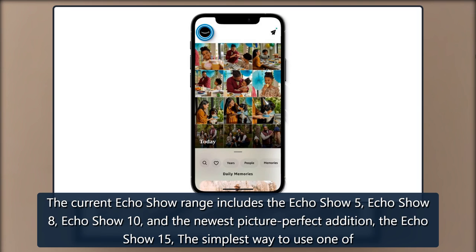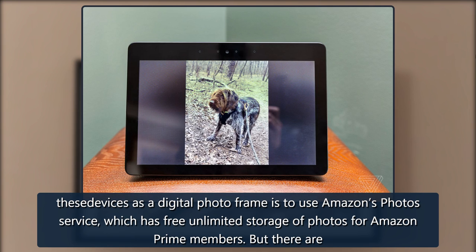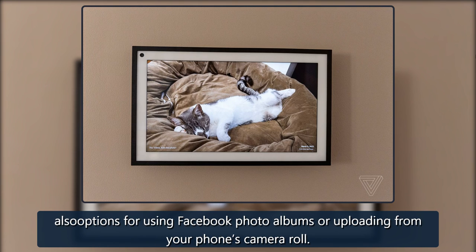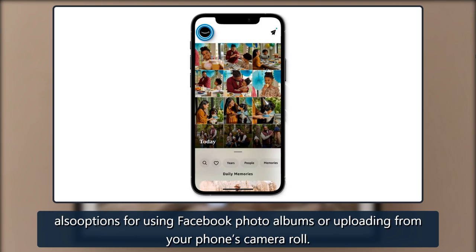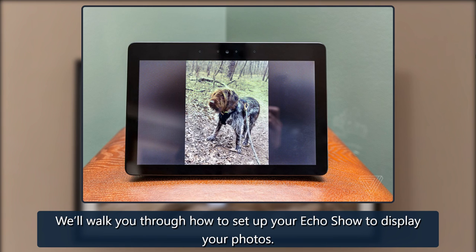The simplest way to use one of these devices as a digital photo frame is to use Amazon's Photos service, which has free unlimited storage of photos for Amazon Prime members. But there are also options for using Facebook photo albums or uploading from your phone's camera roll. We'll walk you through how to set up your Echo Show to display your photos.